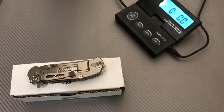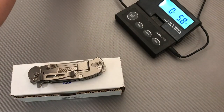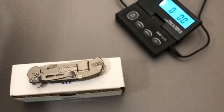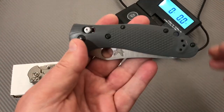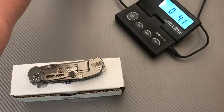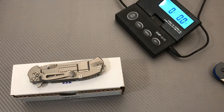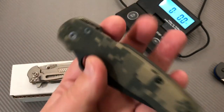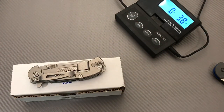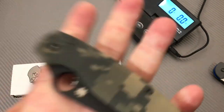How does the Fatty Flipper weigh in? It's a little bit longer and heavier. In comparison, a Spyderco PM2 would probably be around 3.8 ounces — this thing is about two ounces more than that. It's a chunk of change weight-wise.